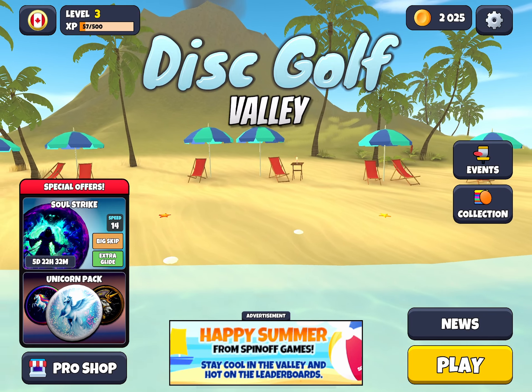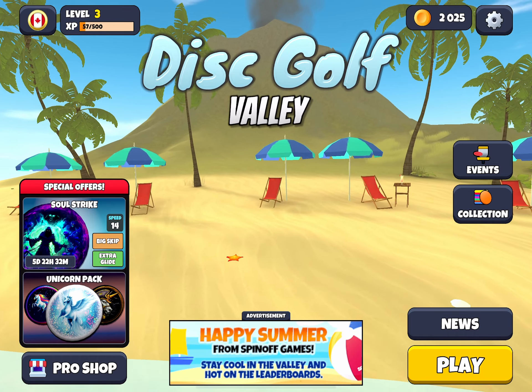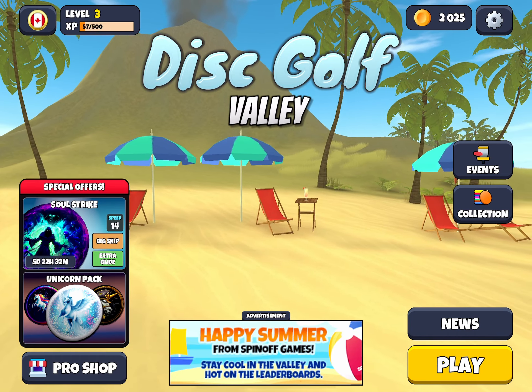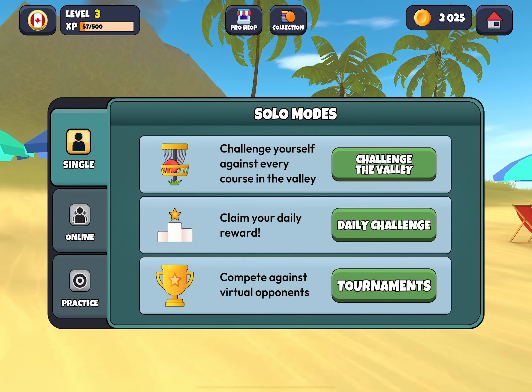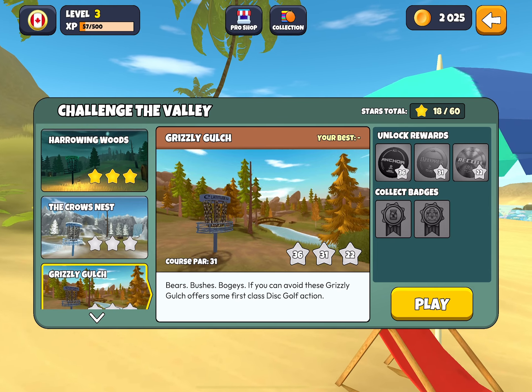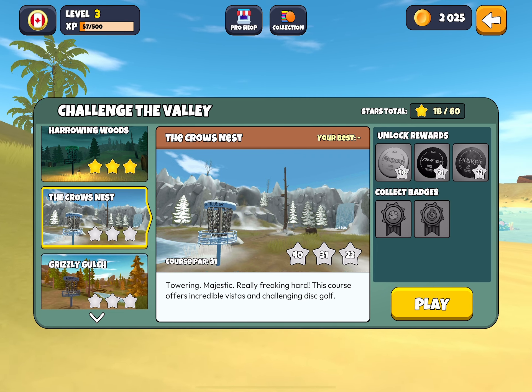Hi everyone and welcome to Disc Golf Valley Tips and Tricks. Today we're going to be taking a look at the next course. We have finished Harrowing Woods and now we are on Crow's Nest — a fun course that I really like.